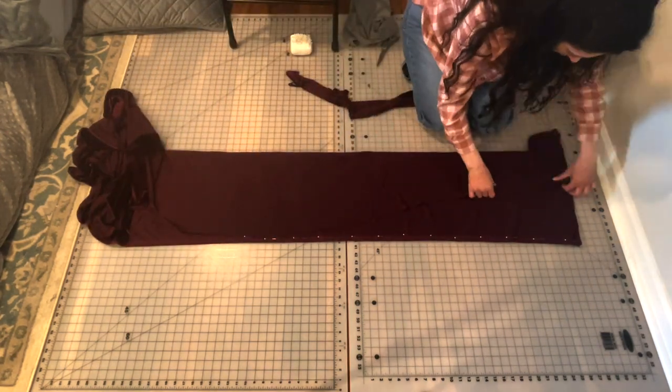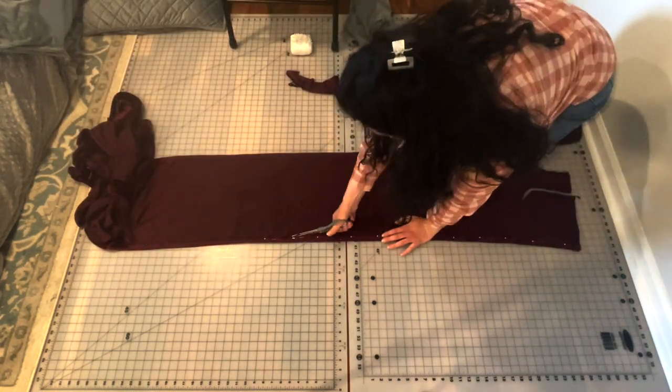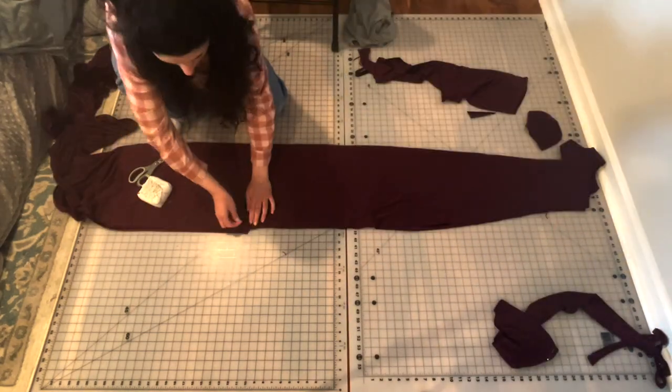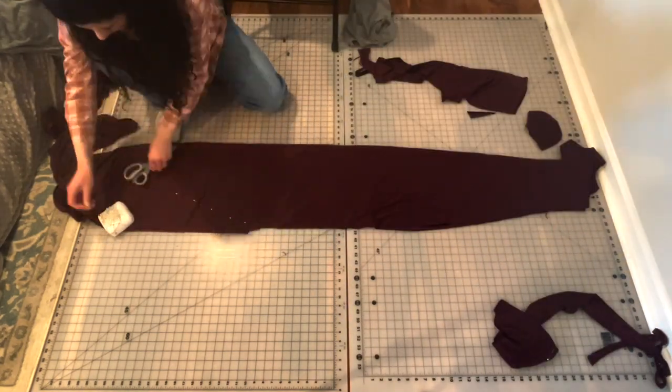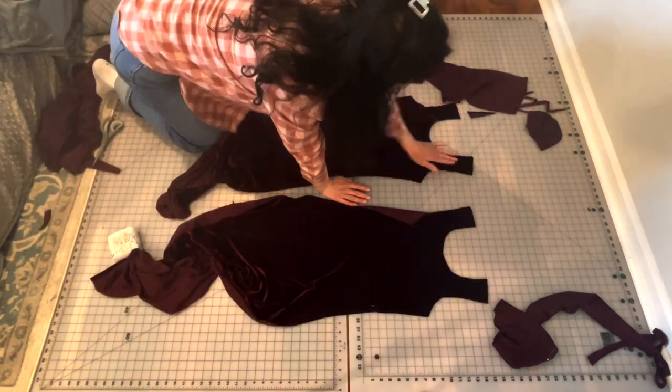For the front I made sure to cut it the length of my shoulder to the floor. I then folded the pieces in half to make sure all sides were symmetrical. For the back length I added a train, which I mapped out with pins before cutting. And this is what the pieces ended up looking like.